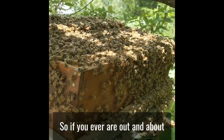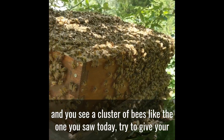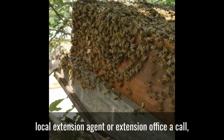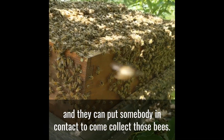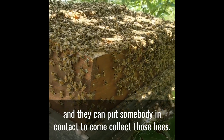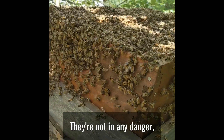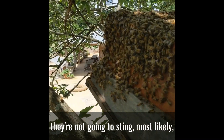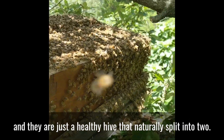So if you ever are out and about and you see a cluster of bees like the one you saw today, try to give your local extension office a call. And they can put somebody in contact to come collect those bees. They're not in any danger, they're not going to sting most likely, and they are just a healthy hive that naturally split into two.